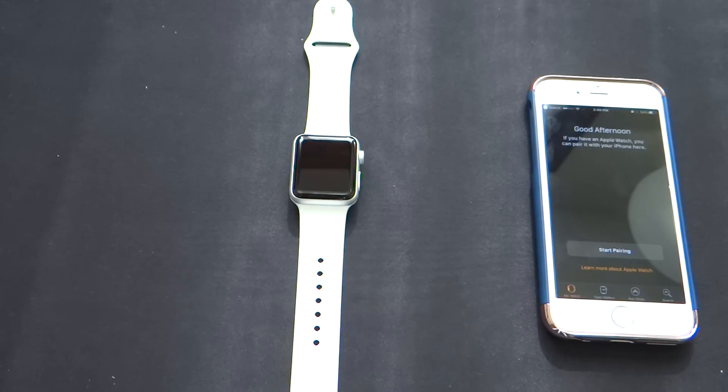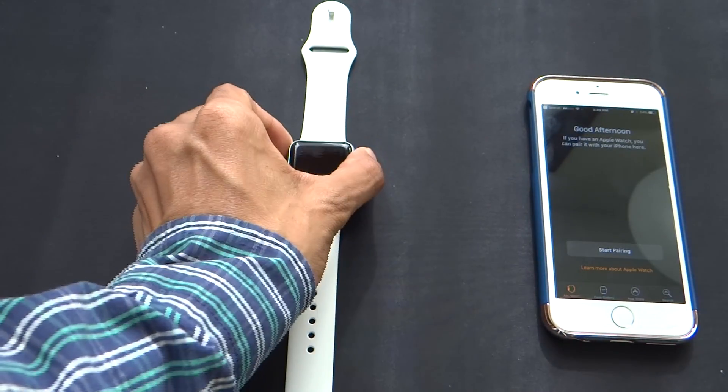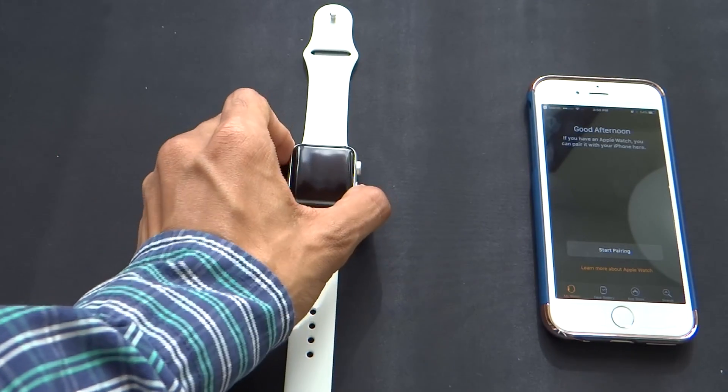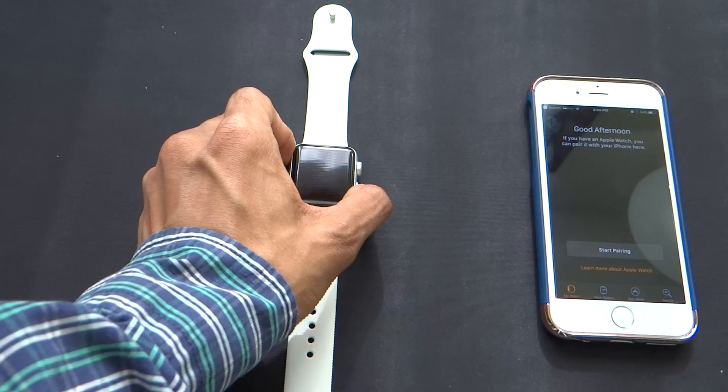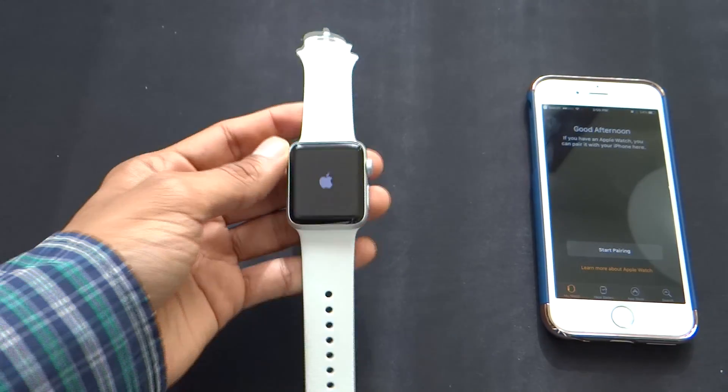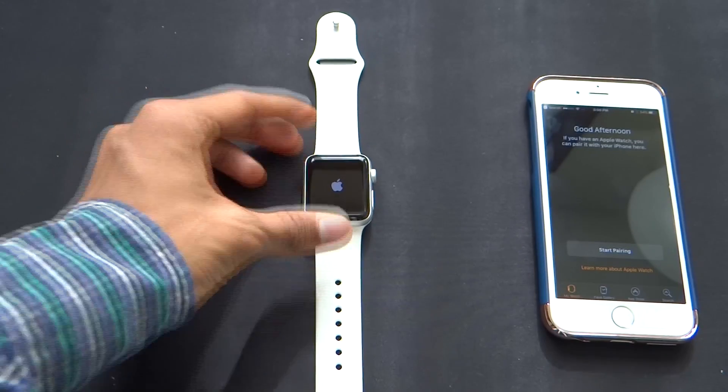Hey, what is going on everyone, this is Jumamiss here and today we are going to be setting up the new Apple Watch 2. We're going to begin by booting up the Apple Watch itself. I just got this watch so I don't know how much charging I have, but it seems like it has some charge in it, so let's go ahead and pair this up first and I'm going to charge it later on.